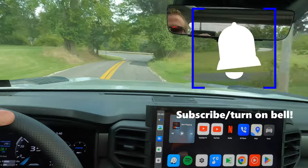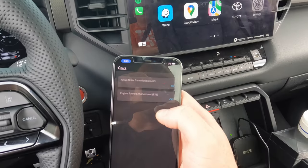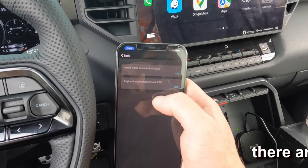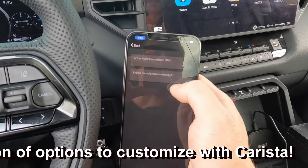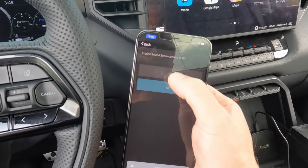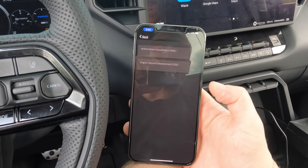I'm going to pull over, plug in the Carista app and module. We'll get that sound turned on and we'll do the exact same thing that we just did. All right, so we're in the Carista app. If you want to know more about this and all of the options you can change and customize, check out my other video on this — we cover it in detail. So right here where it says engine sound enhancement, that's the exhaust sound coming through the speakers. As you can see, it's off, which is what we just did. So let's go in — we're going to click on, and you have to click save. This only takes a second.